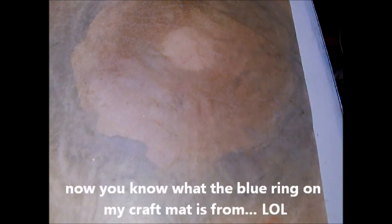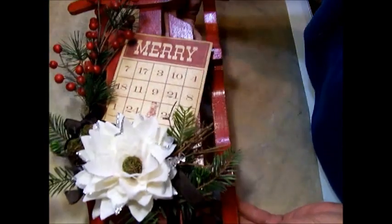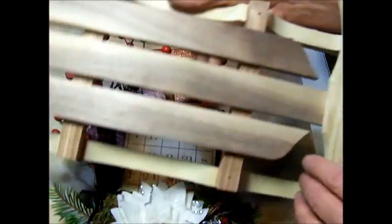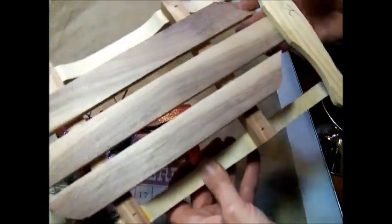The second project I have is also an art decor project, and this is a gift for one of the ladies I work with — we have Secret Santa, so I decided to make her gift. What it is, you guys, is a sleigh. I found these a few days ago at a local junk store. This is what I started with — just a plain wooden sleigh, nothing fancy.